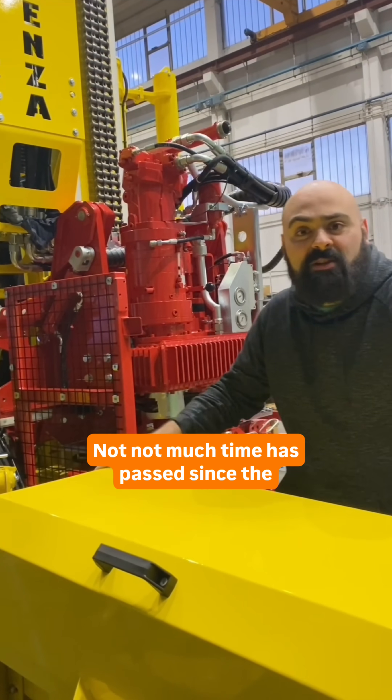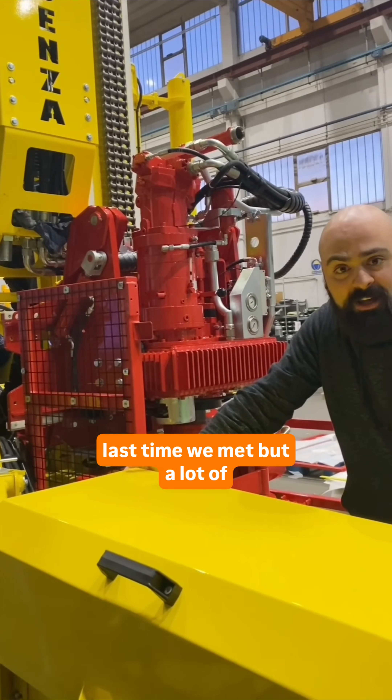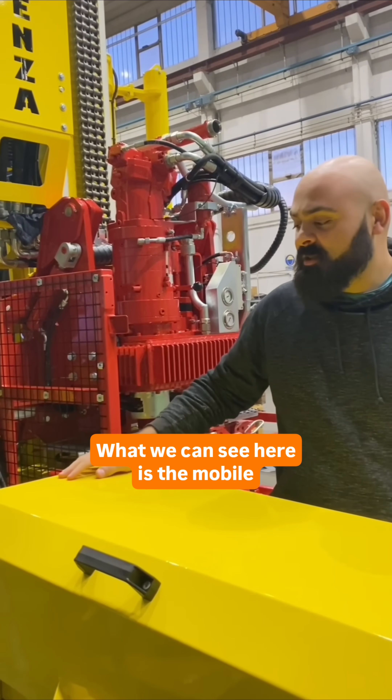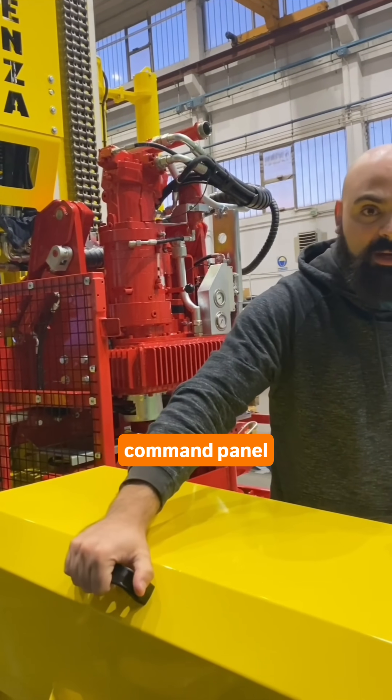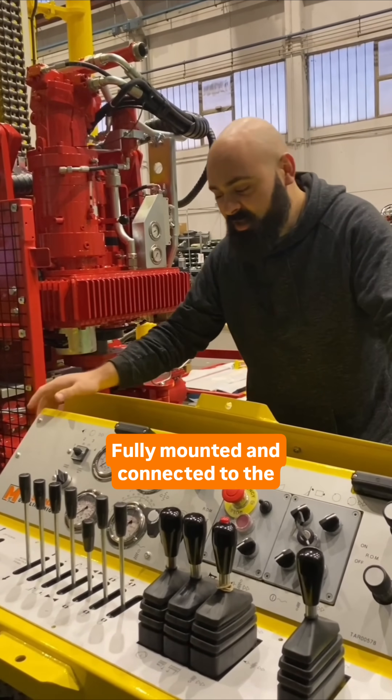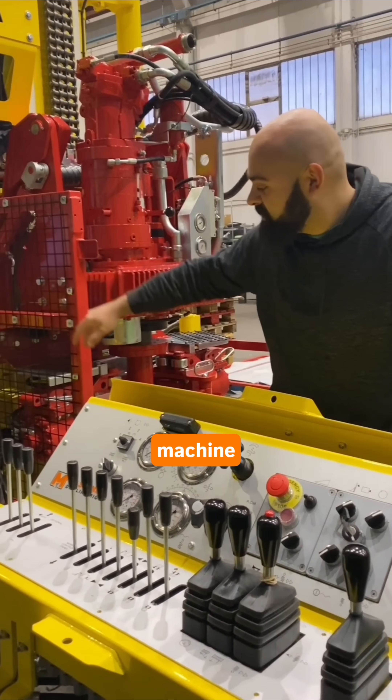Hi folks! Not much time has passed since the last time we met, but a lot of progress has been made. What we can see here is the mobile command panel, fully mounted and connected to the machine.